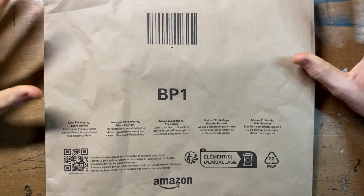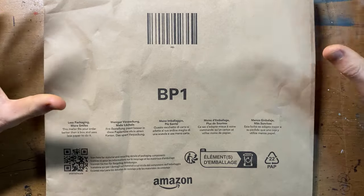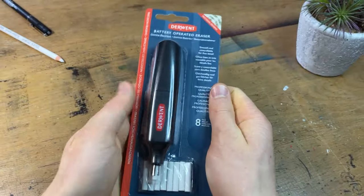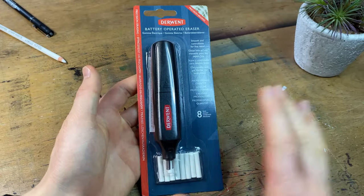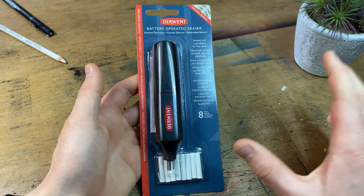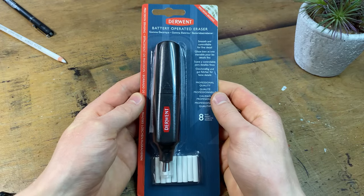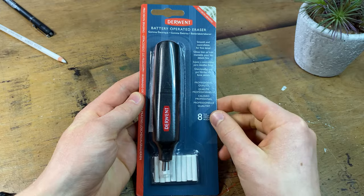In this package is something that I've wanted to test out for a very long time. In today's video, I'm basically going to unbox it, use it, and give you some honest opinions on it. This mystery material is Derwent's battery operated eraser. This is something that I've heard a lot about from artists all over social media, about its ability to do highlights and things. I really wanted to give it a go and see if it lives up to its name.